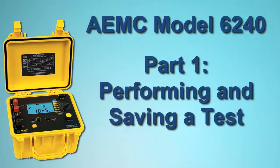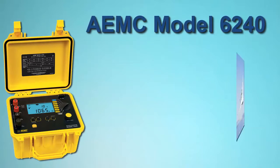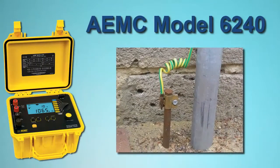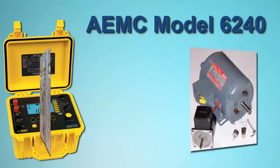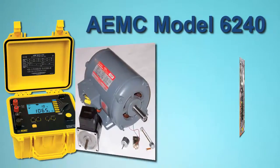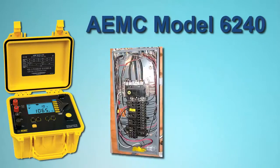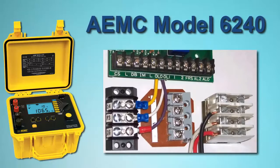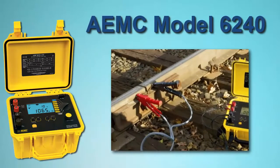AEMC Instruments Microohmmeter Model 6240 is a rugged, low resistance tester designed for both indoor and field use. Typical applications include measuring resistance for metallic coatings, especially in aeronautics, ground connections and continuity, motors and small transformers, breakers and switches, electrical cables, wired to terminal connections, and rail bonds, among others.